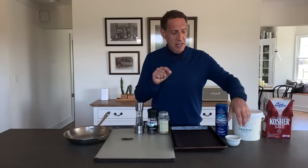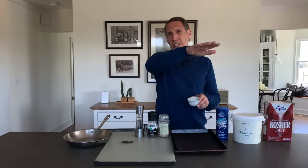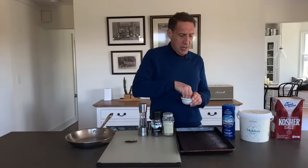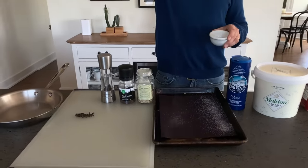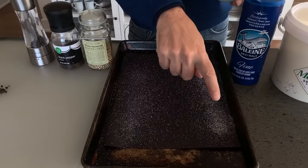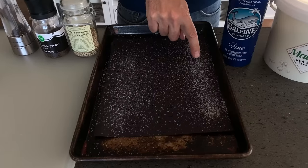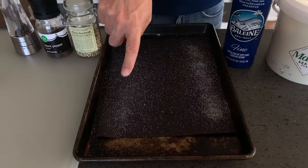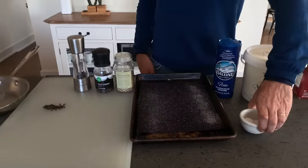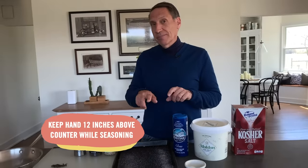Now I'm going to show you something. You often see chefs on cooking shows holding their hands really up high when seasoning. I'll show you what happens when you go real low versus up high. When my hand was really low, I over-salted. It's a lot more even when my hand is up high. So when you're seasoning food, keep your hand 12 inches above the counter.